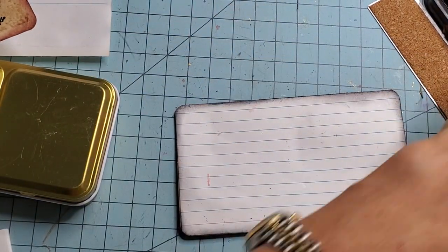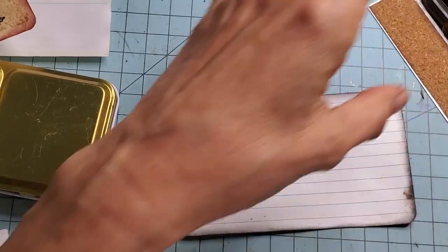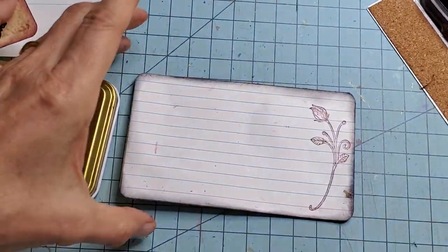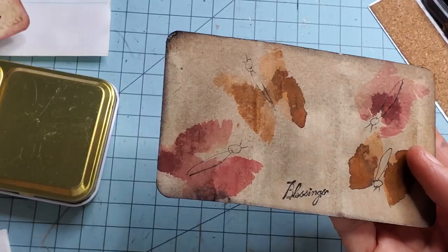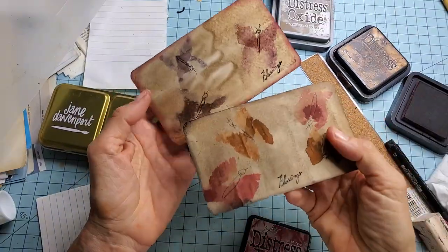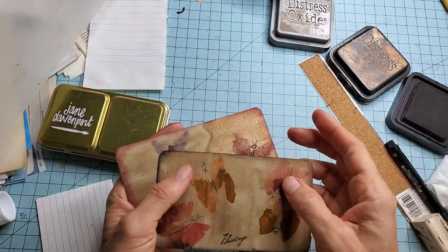These do come together pretty quickly, as you can see. Maybe I'll use the rose again but instead of black I'll do the aged mahogany, just for fun. So now we have this one and that one, and how quickly they came together — basically just using up scraps on the desk and playing with a little bit of color. Let's see what else we can make along this idea.